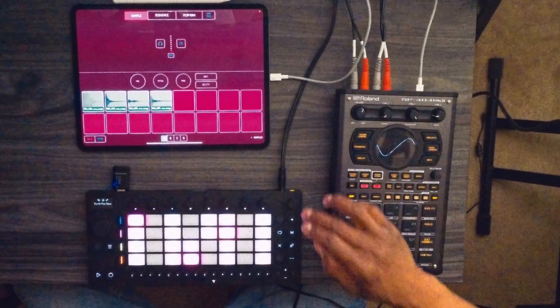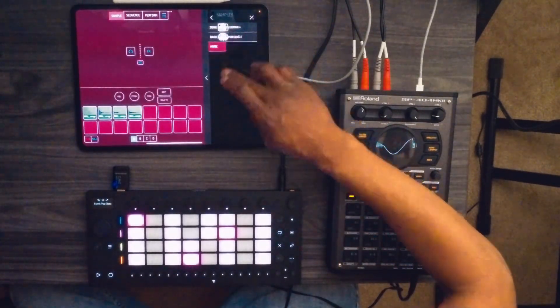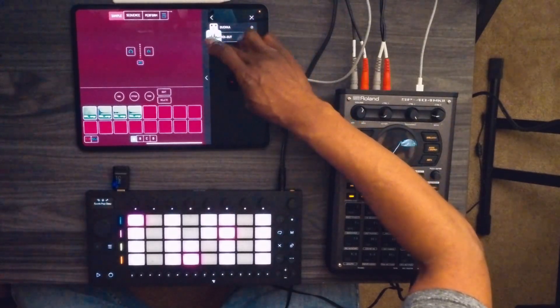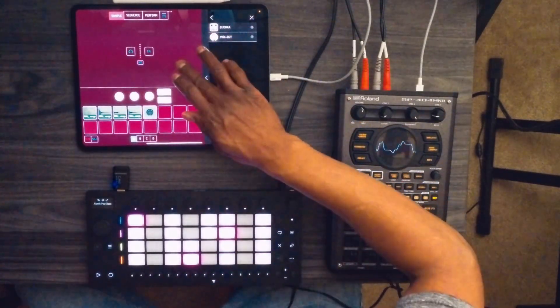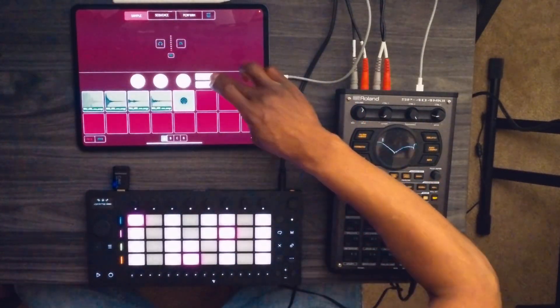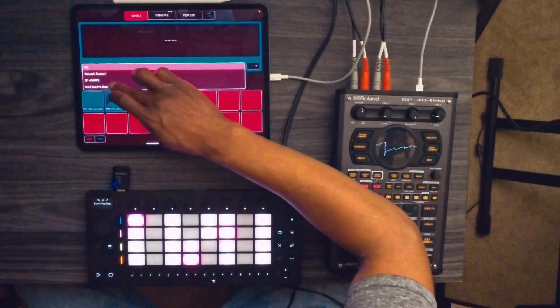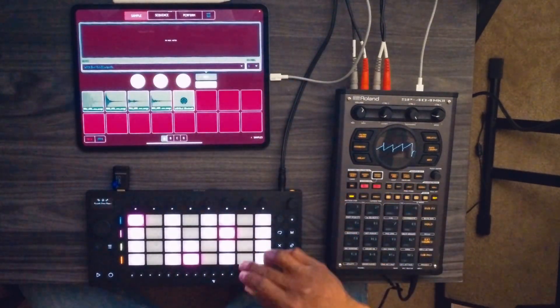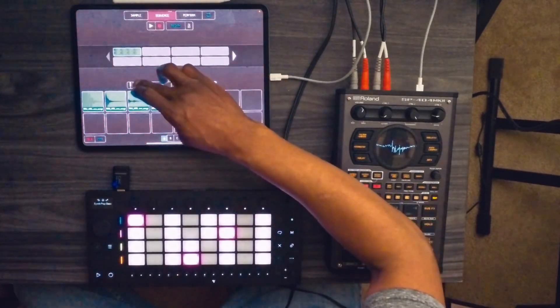Next thing, on the Koala Sampler app, go to samples, go to more, go to MIDI out, and drag it to one of the empty pad slots. Hit the edit button in the sample edit area and select Witty Bud Pro Bluetooth.